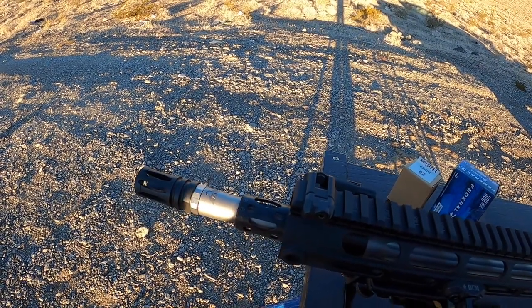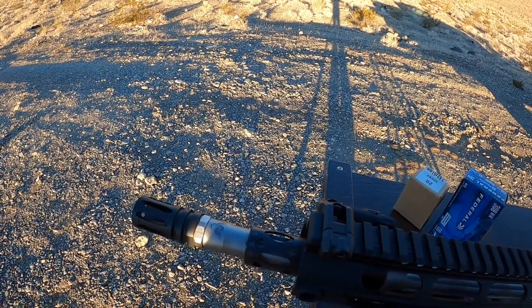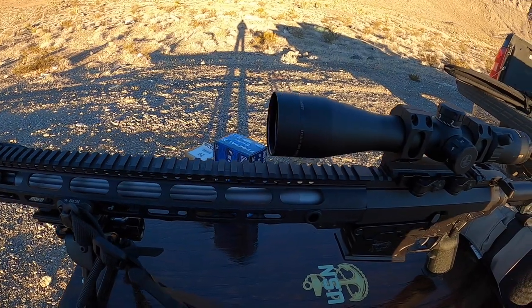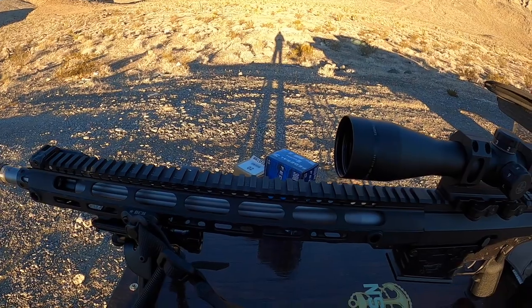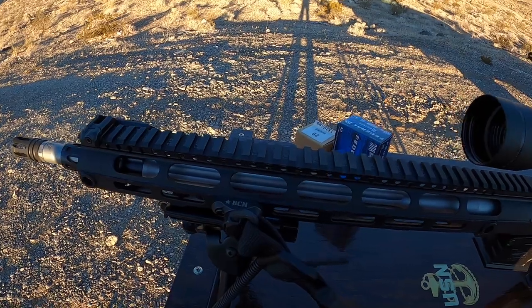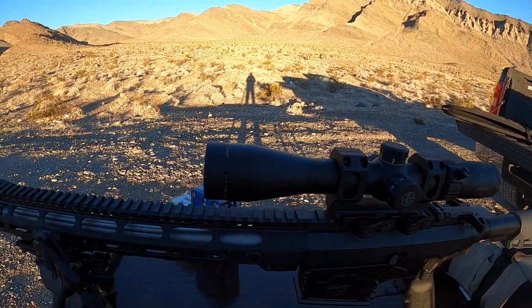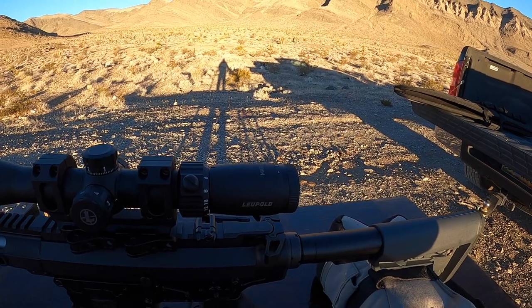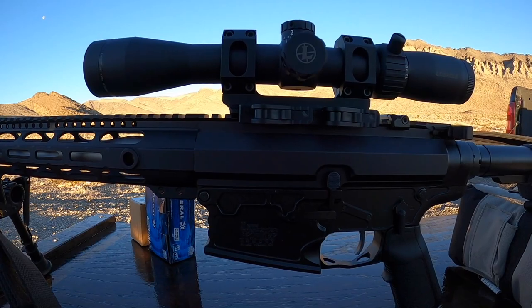Wilson Combat barrel — it's their Hunter Tactical or Tactical Hunter, it's fully fluted. It's got kind of an odd-ball twist rate, which I've talked about a few times in previous videos. It's 11.25 on the twist rate for .308, which is kind of unusual. Now that I got the gas working and the rifle functioning reliably, I'm out here this morning just to get this scope dialed in a little bit. I'm using New Frontier Armory upper and lower receivers.